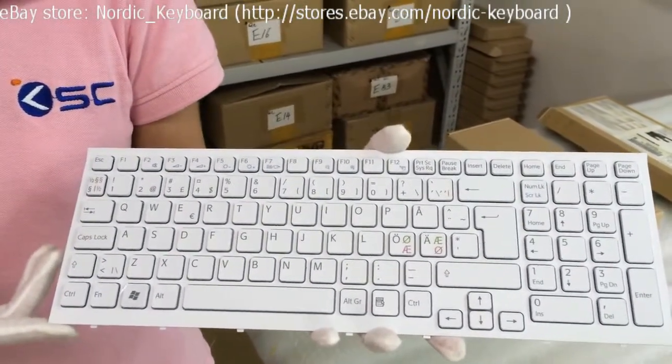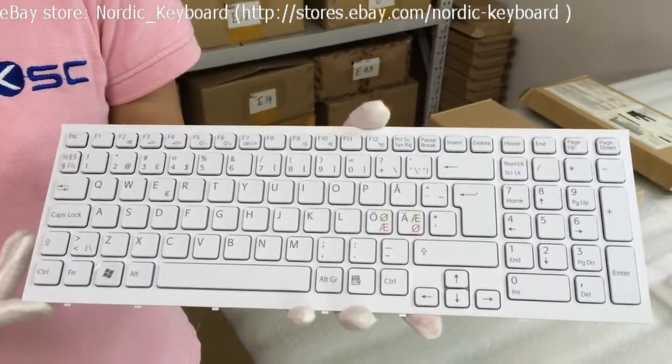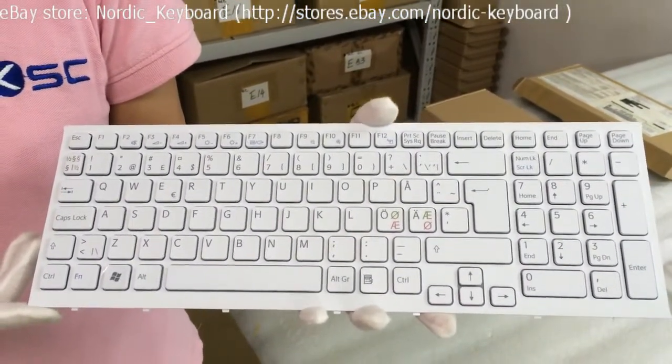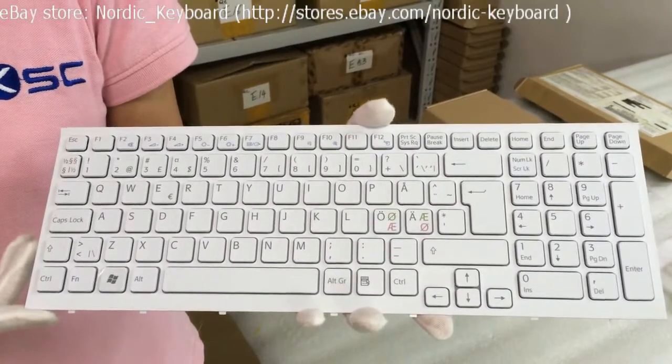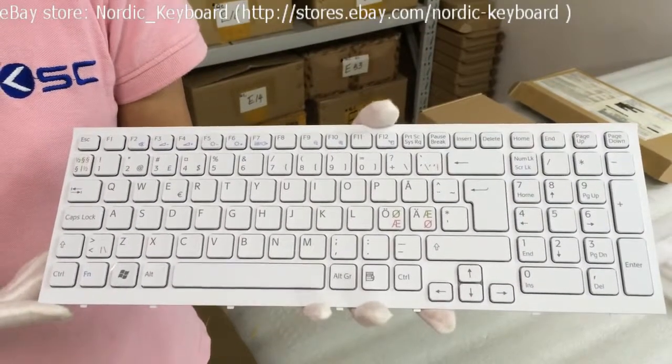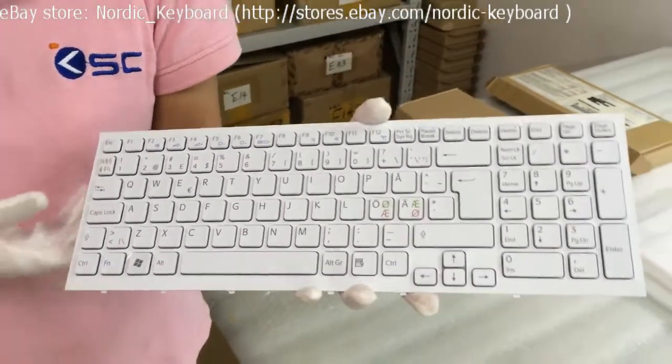Before you order, we suggest you check our compatible model list on our eBay description carefully. We also suggest you take out the keyboard from your laptop and compare it with our keyboard pictures. When you order this keyboard, we will do double checking before shipping out.